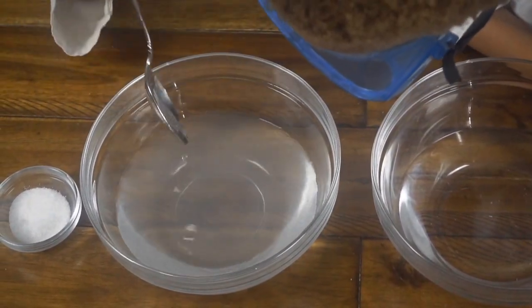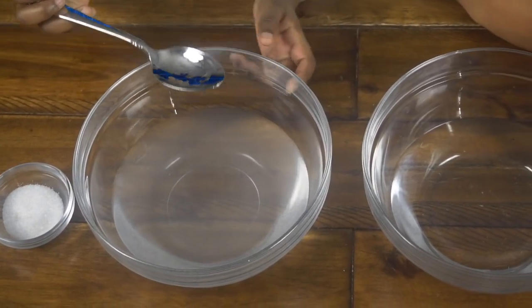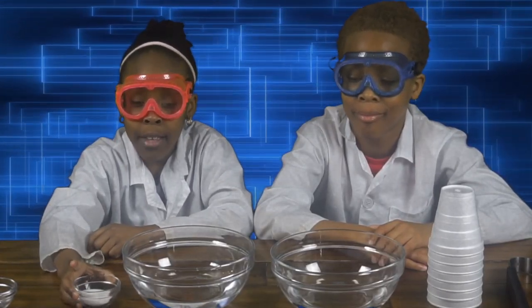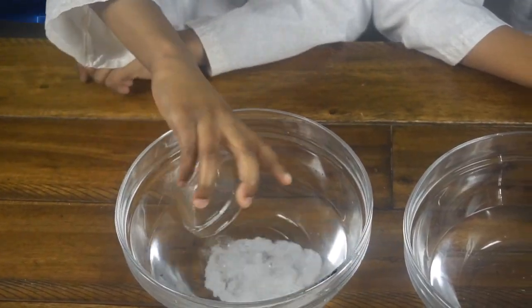Since it's dissolved, now we're going to do the sugar, but we're going to use new fresh water. So now I have my fresh water. And now I'm going to pour in my sugar. Here I go.